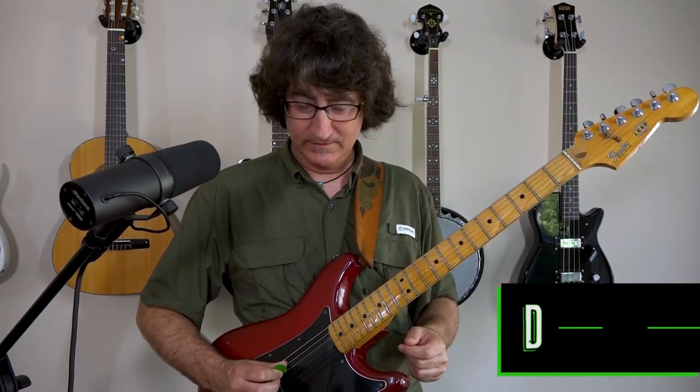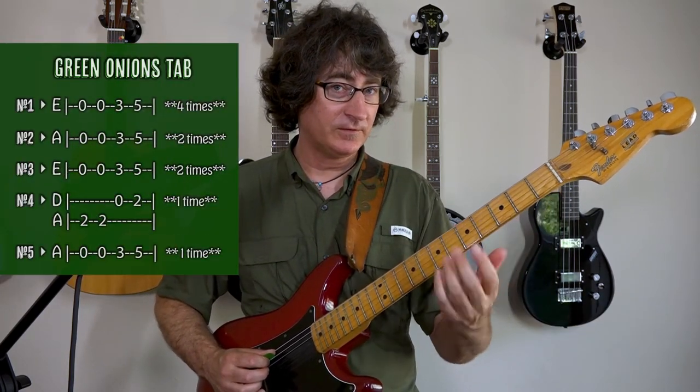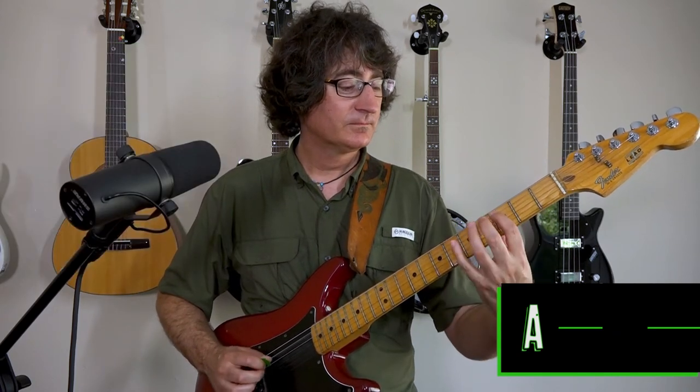And then the last part: coming to the fifth string, second fret. You can hit that note two times with the first finger. Then we go to the fourth string, open, once. Then second finger, second fret, on that fourth string, once. So you have the whole pattern — you do that one time. Then we go back to the fifth string one time, and then back to the low E, twice. Just add that last note because it sounds good to end there.